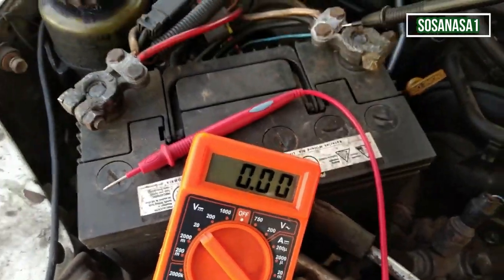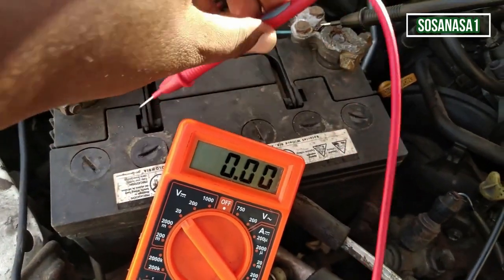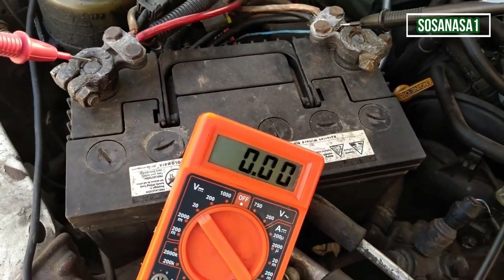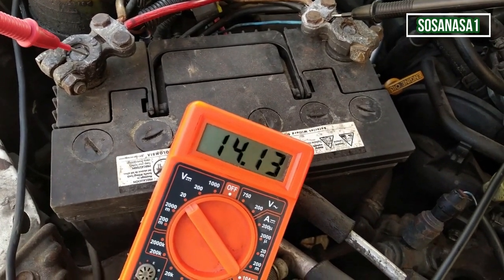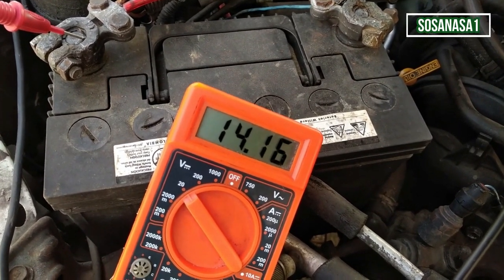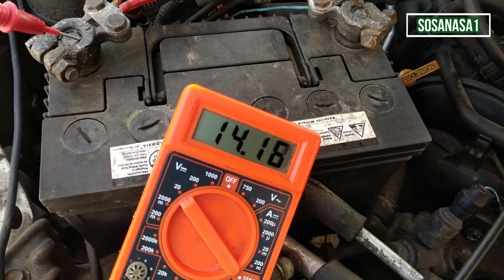Now let's do again the same test using this digital multimeter. Let's measure how many volts the battery has now.